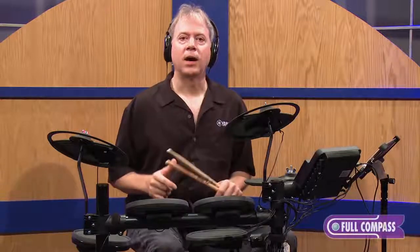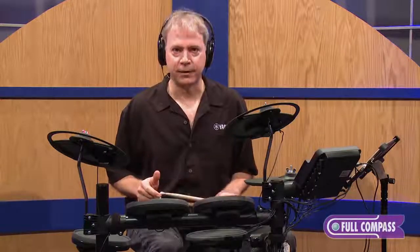Hi, my name is Tom Griffin. I'm at Full Compass today to talk to you about the DTX450K electronic drum set. The 450K is the top model in the DTX400 series.